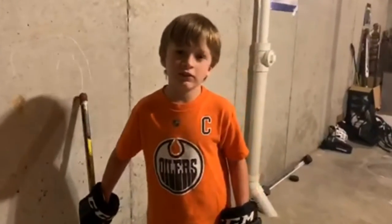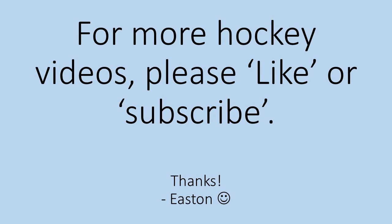Thanks for watching this video. Please like and subscribe for more tips on making videos. We'll see you guys next time. Bye bye.